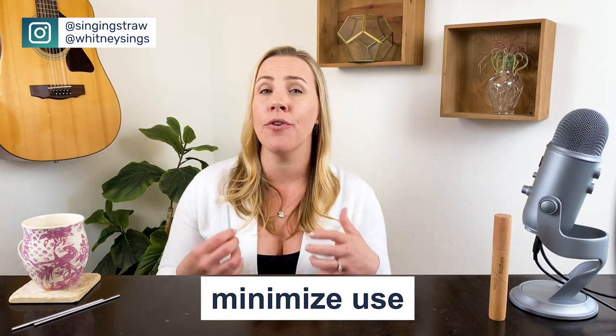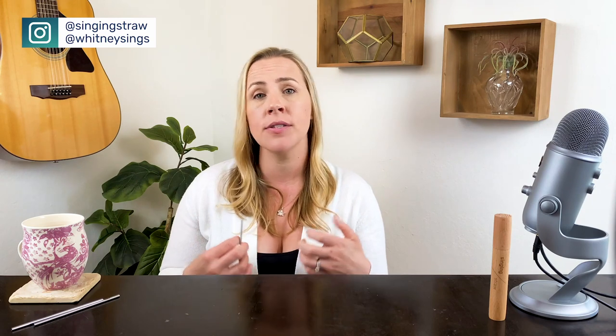The other thing is minimal voice use, especially when you're in that really intense part of a virus or cold where you've noticed pain in your throat or difficulty making sound — that kind of crunchy loss of voice. So minimal use of voice. If you have to use it, minimize your voice use outside of whatever you have to be doing. Limit your talking and only use your voice when you absolutely need to.